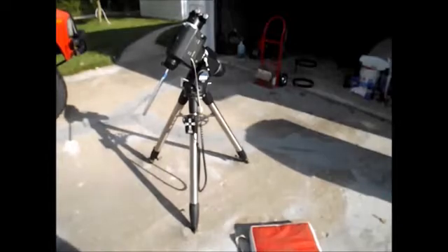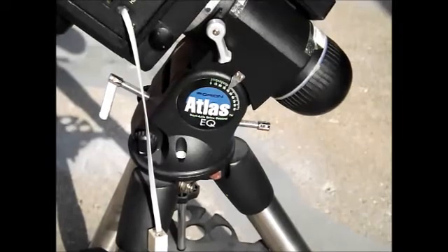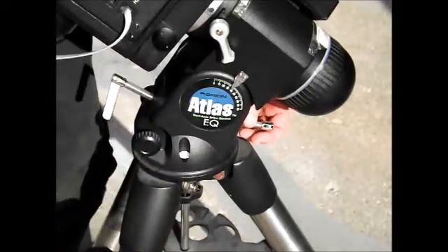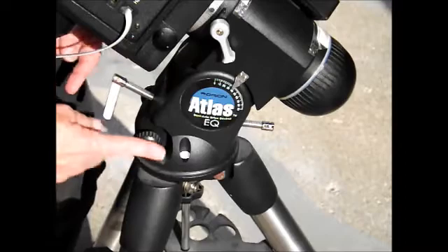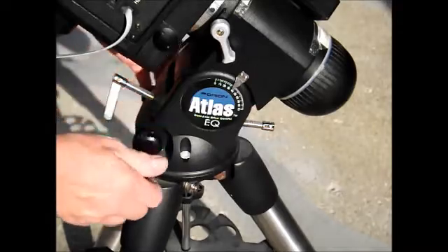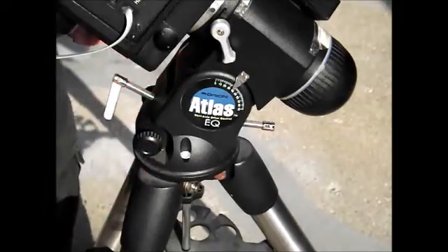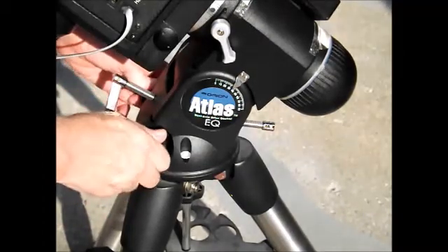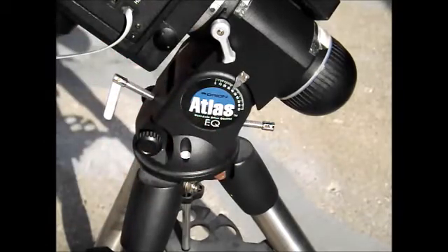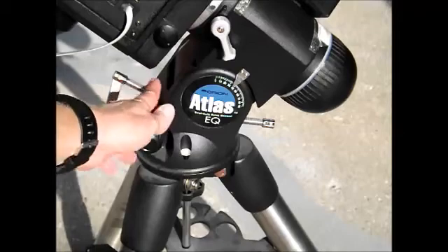There are two more thumb screws — one on this side and one on this side — for north-south. I can loosen them and it'll rotate the head east and west for fine-tune adjustments. You can loosen one just a little and tighten the other to move it one thread of a screw at a time. You can do the same with your north and south.